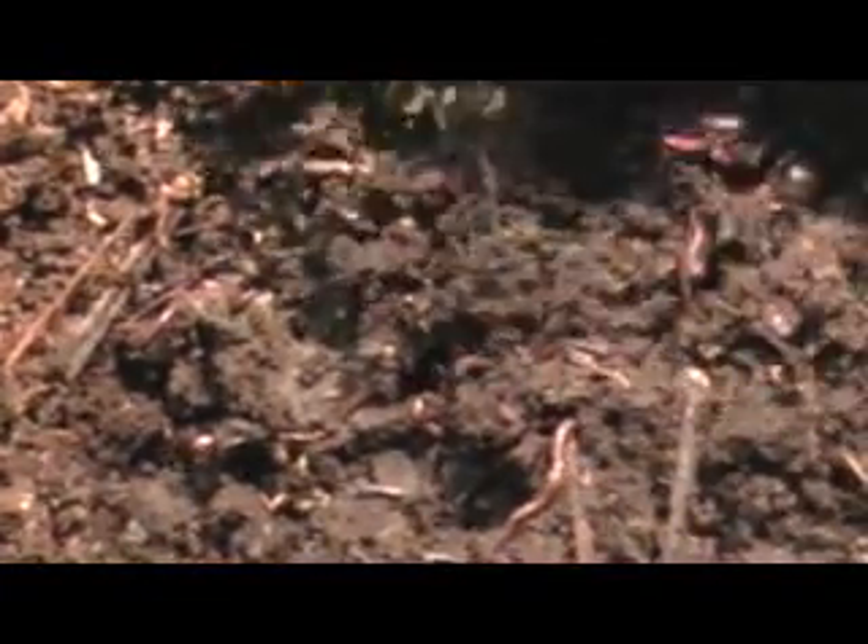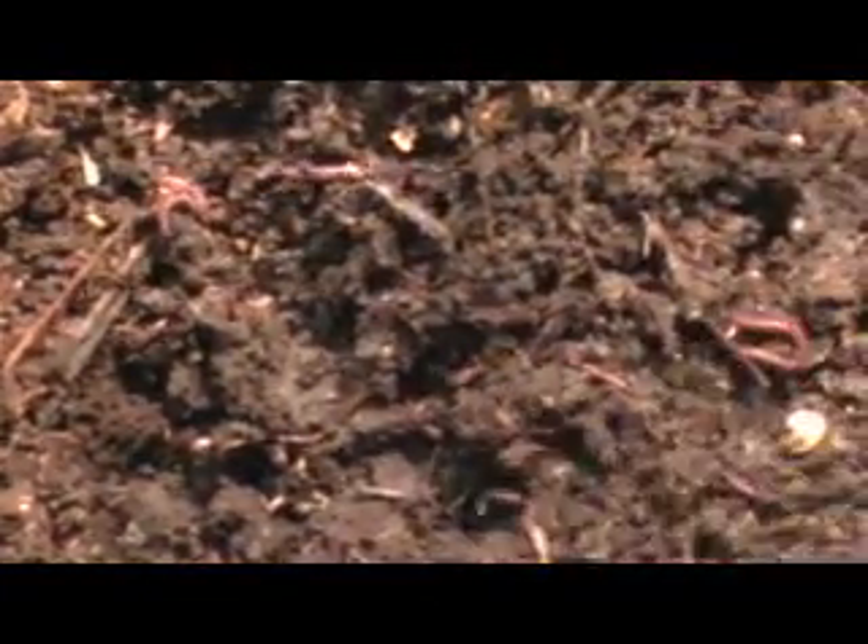This bin is actually pretty wet — see how it's kind of fudgy as I'm working through it? There are lots of eggs in here, so it's a good happy bin. There are eggs here and there, and lots of worms. The worms are happy in this bin. Let me see if there are any other little critters I want to point out.